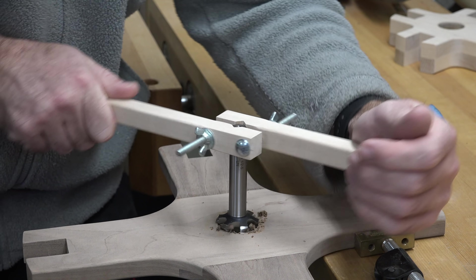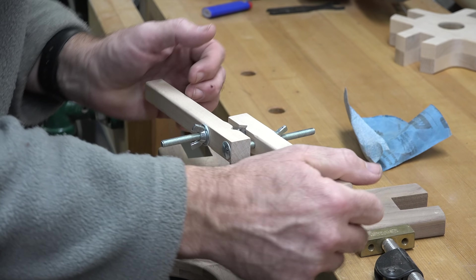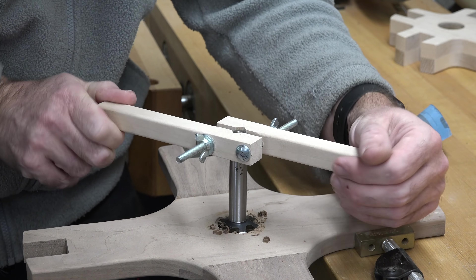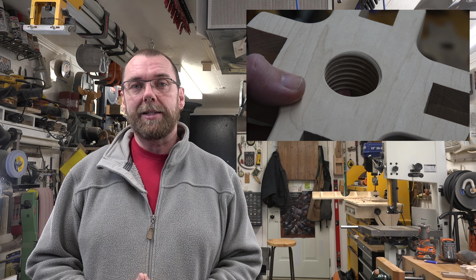As you can see, the tap does a fantastic job of getting nice clean threads cut to the inside. That is basically all of the pieces that we need, except for the inch and a half maple dowel that we're going to require.